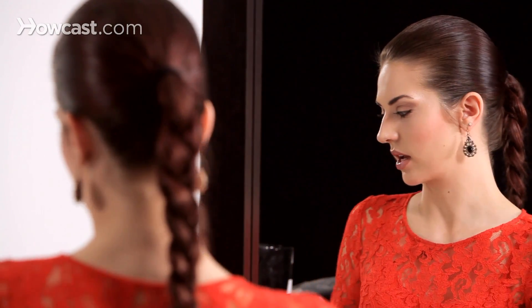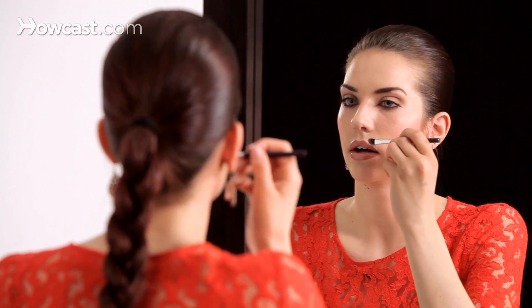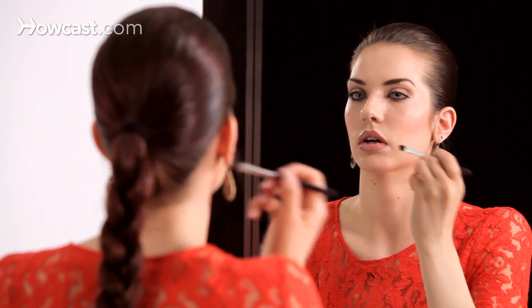The last step is we're going to clean up the lip line with a little bit of concealer and a concealer brush just to make it look perfect. I'm using a flat concealer brush — it's easier to get those clean lines with this one. By putting a highlight on the outside of the lip, that also adds to the fullness. I'm stretching the lip so that it's straighter to get that line a little bit easier. And that's how you get a full and balanced lip.